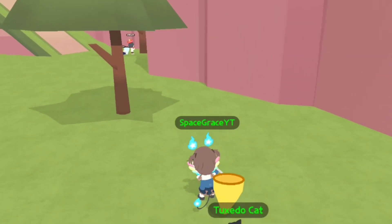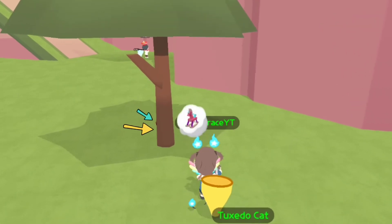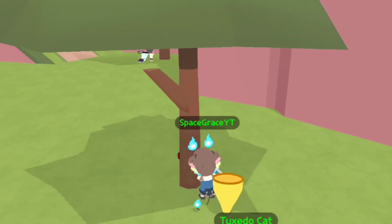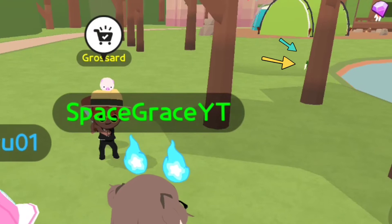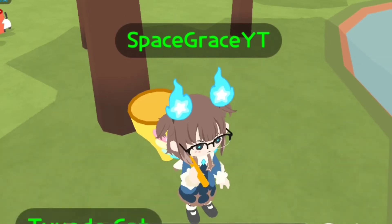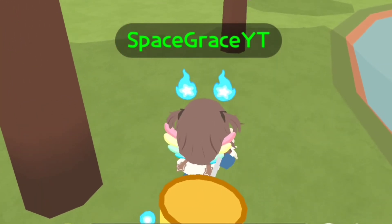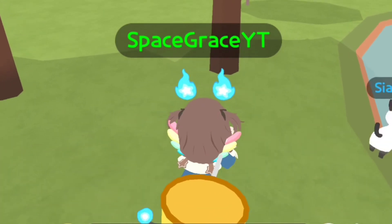I will also teach you a technique to easily catch an insect in the tree. As you can see, there is a ladybug attached behind this tree, and now I'm gonna try to catch it. You should remember first which tree you saw the insect, then hold your net and walk slowly towards it.